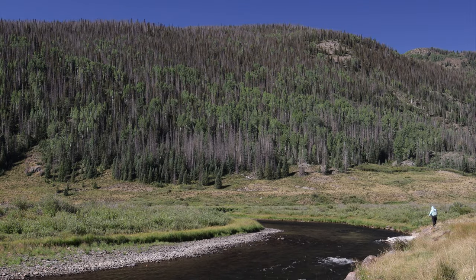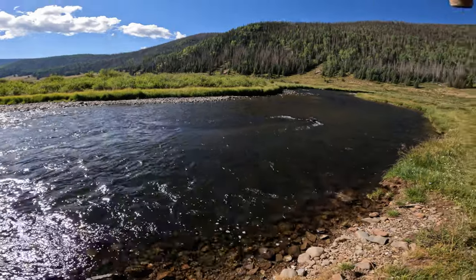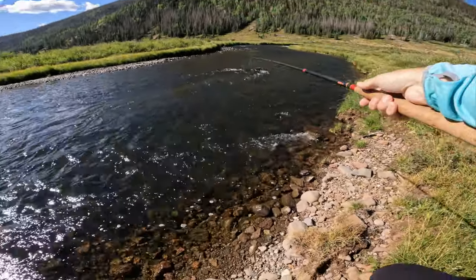There's a deceptive amount of water flowing through here, and — at least until I'm proven wrong — I don't think the trout are going to be held up in the stronger runs.